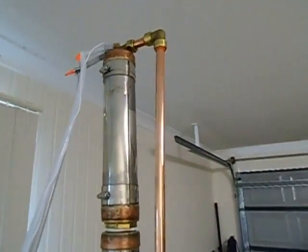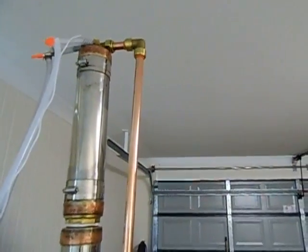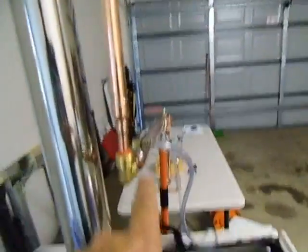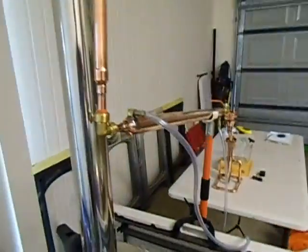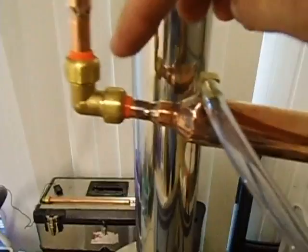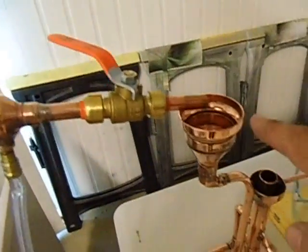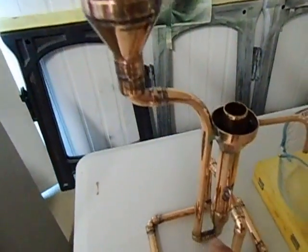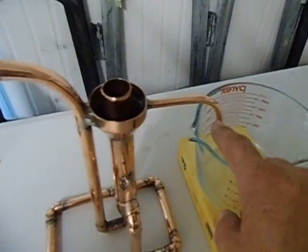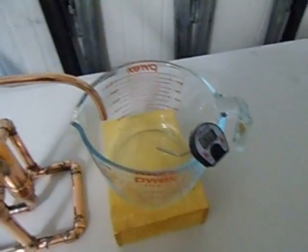All I've done is I've separated the reflux condenser. The vapors go in there, into a condenser just there, and it condenses. Then it flows out of the tap into the parrot, down that tube, up that tube, overflows in this little bowl, and then finally we catch the product and measure the temperature.